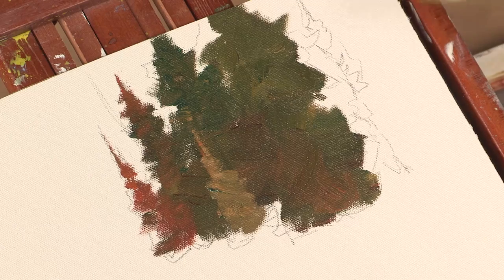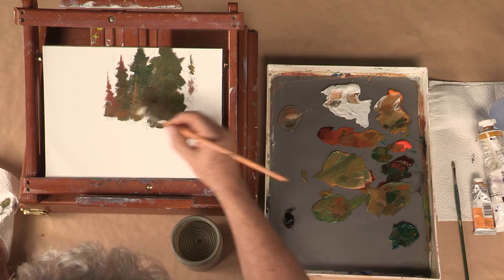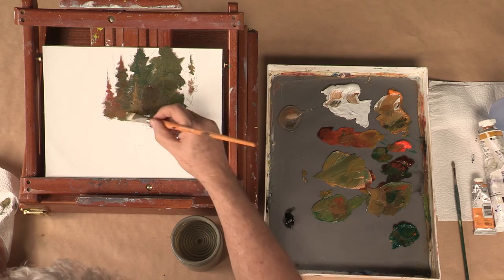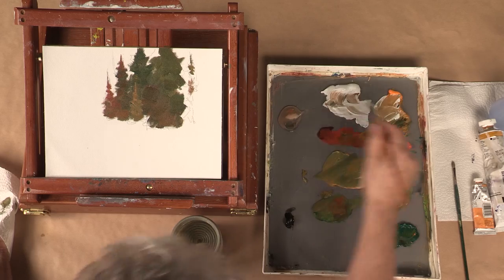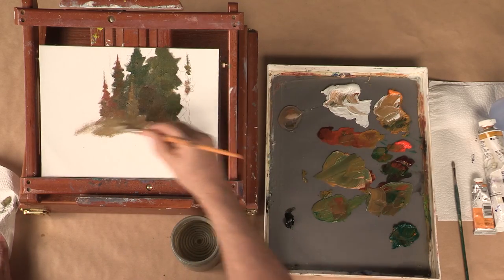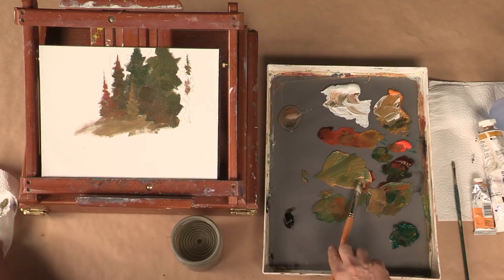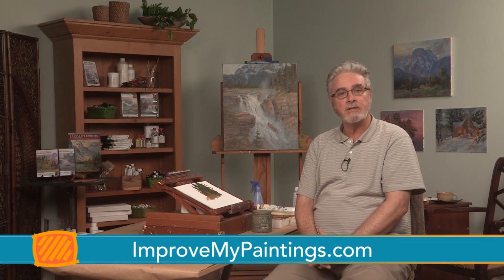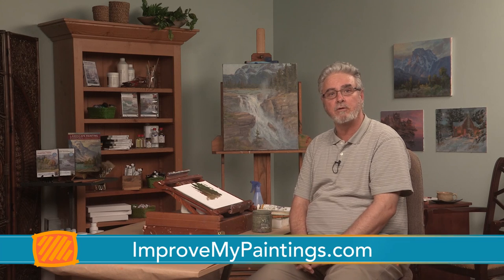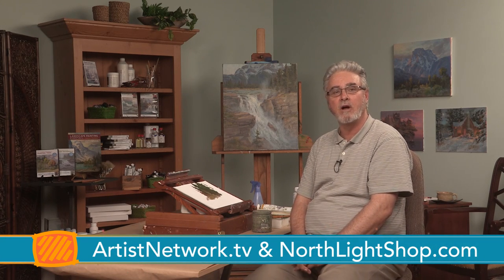I'm not going to finish the entire thing because we have some filming to do with these longer videos that you can get. That just gives you an idea of the initial lay-in or block-in of these trees. You can just follow up and put some grass here or whatever, put your darks and your highlights and you're ready to go. Notice that nothing is repeated there, not even the negative space. We hope you can join us on these online art classes at improvemypaintings.com and also visit artistnetwork.tv and northlightshop.com.